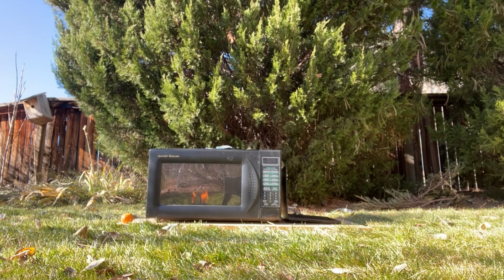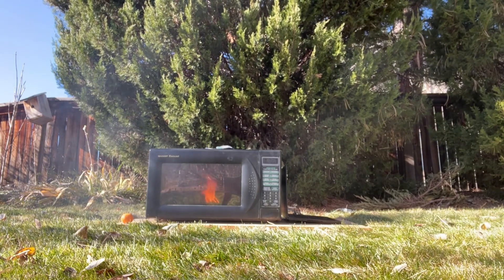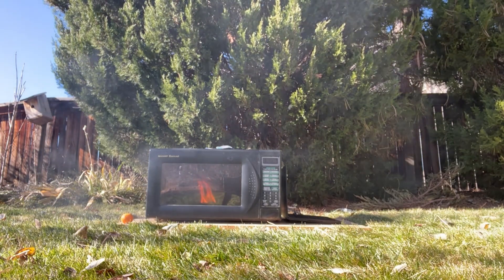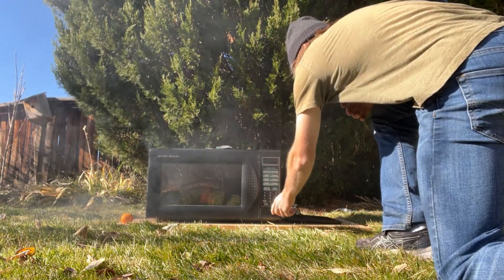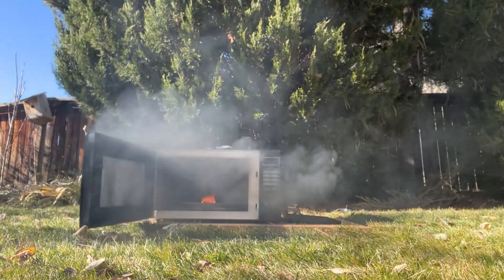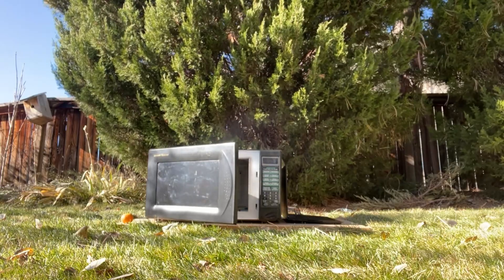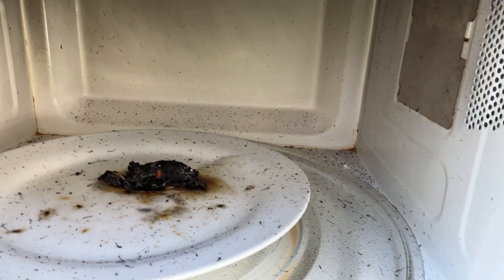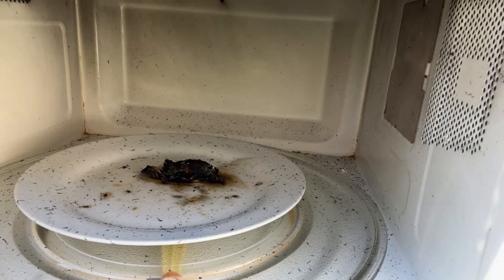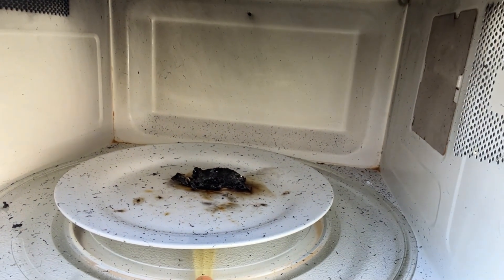Oh wow. Okay. Well that didn't last very long did it? It has been reduced to ash. I was not expecting that actually. Holy crap.